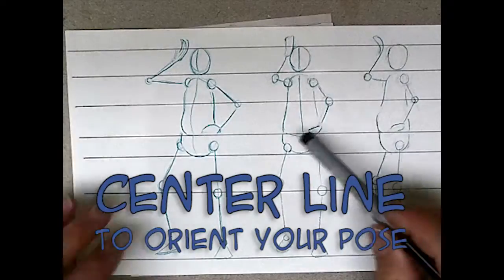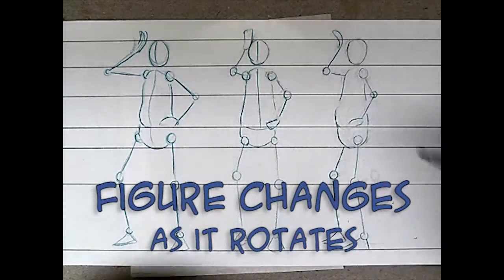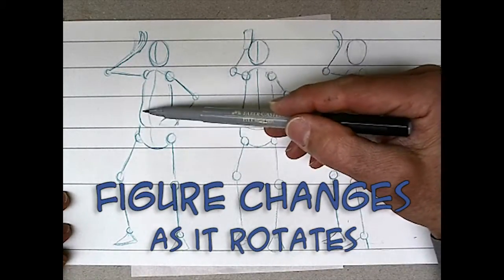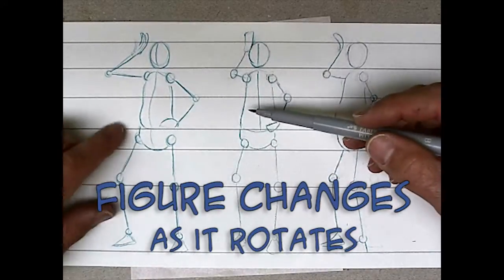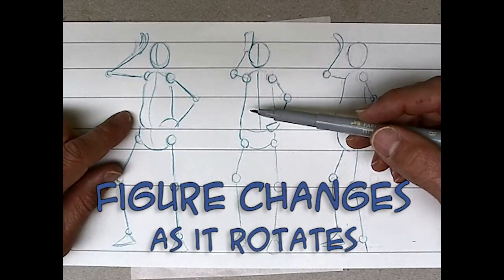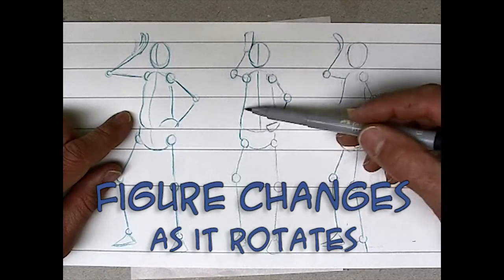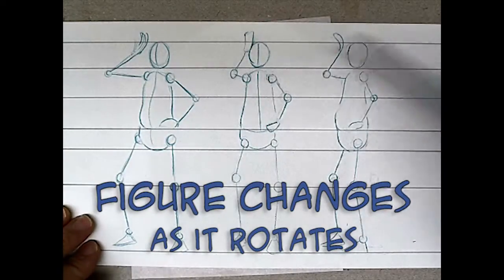For three-quarter and front views, use the center line. You don't need one for the profile. One of the cool challenges of the character model sheet is to see how the figure changes from the different views. The belly was really important from the three-quarter view, and I don't want to lose that when I go to the front view. I want to get a little hint of it, but on the profile view we definitely want to see that belly.